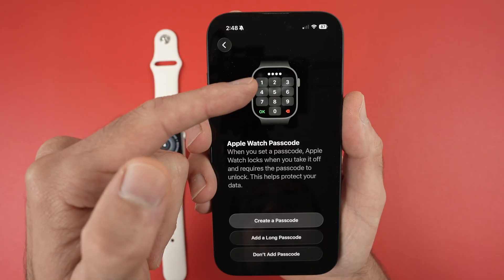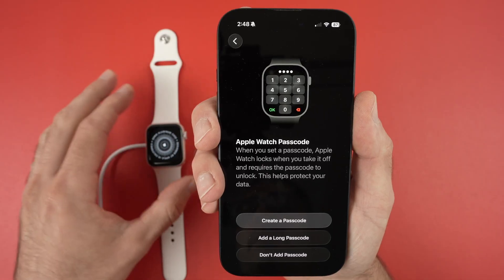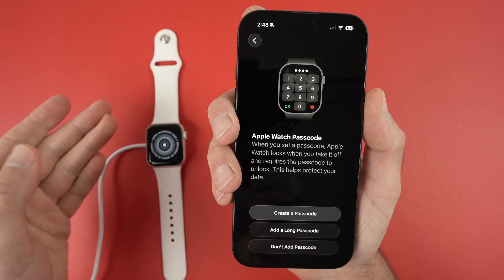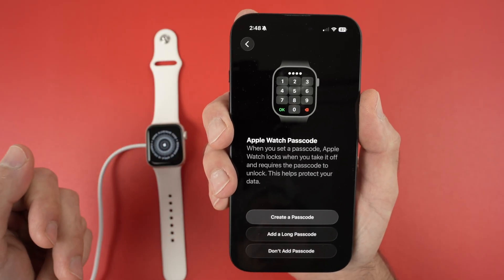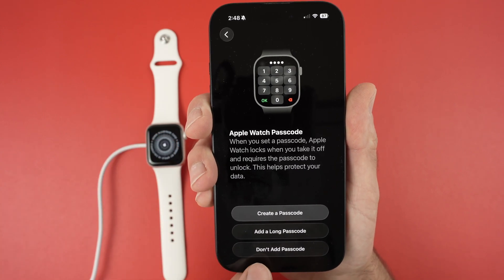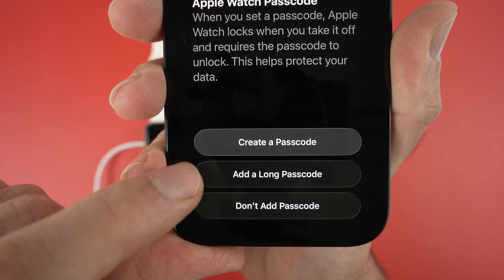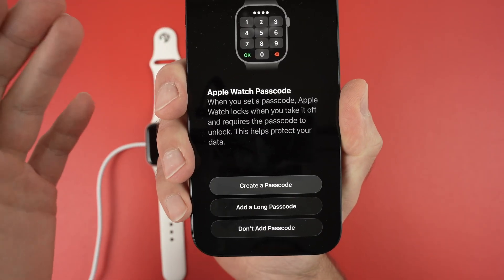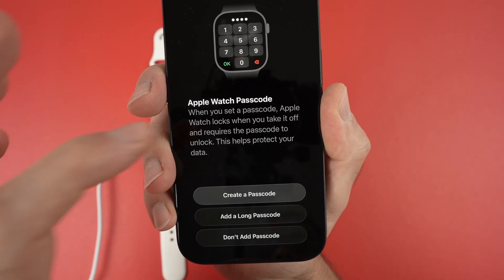You can set up a passcode on the Apple Watch itself. Every time you take it off your wrist and put it back on, it will ask for the passcode. This prevents another person from using it when you're not wearing it. If you don't want this, click 'Don't Add Passcode'. To use one, select 'Create a Passcode'. You can also add a long passcode — not just numbers. I'll select 'Don't Use'.